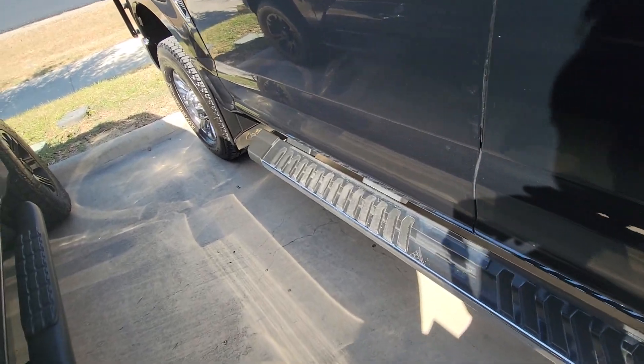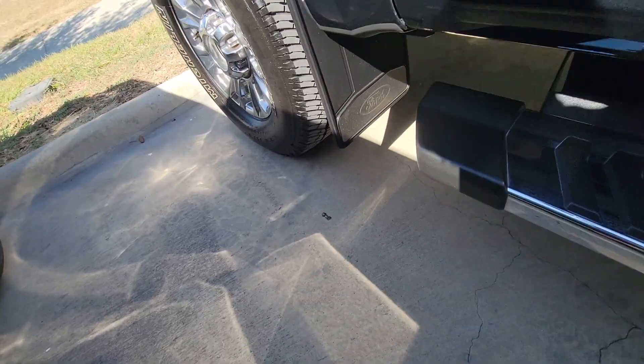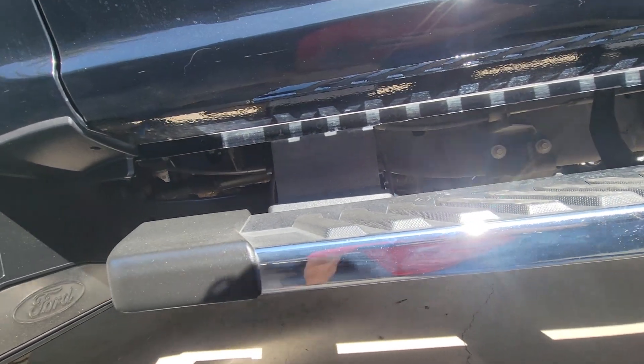It's got all-weather mats. We'll take a look underneath as well. It's got mud flaps too — they're factory mud flaps. That's kind of neat; you don't see that every day.